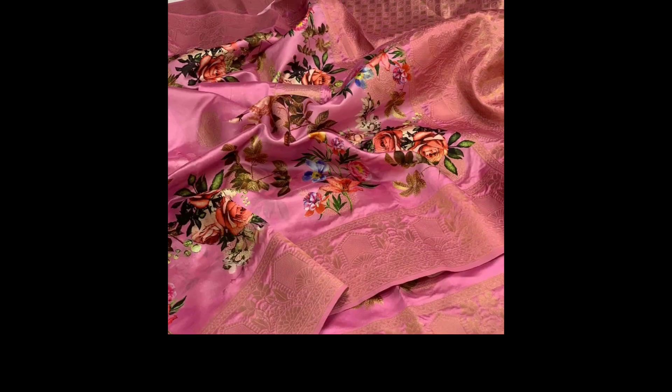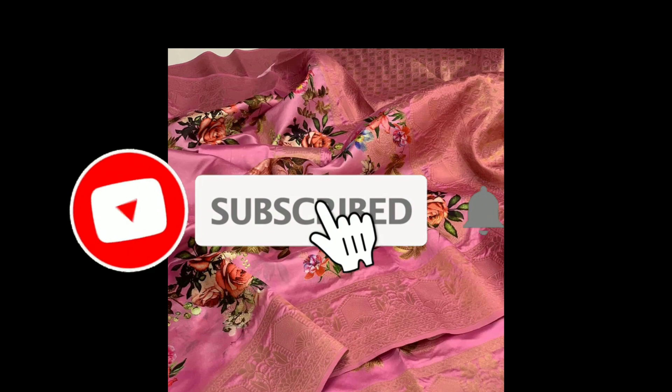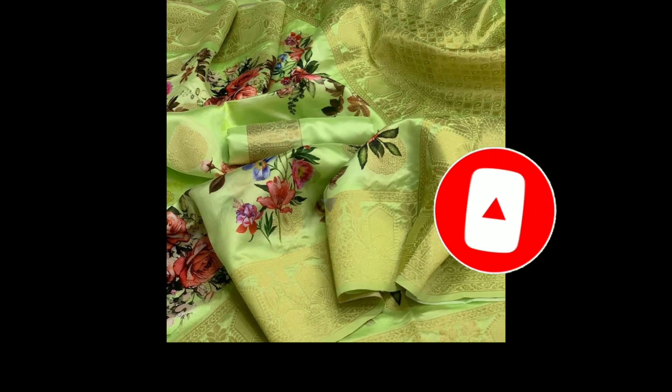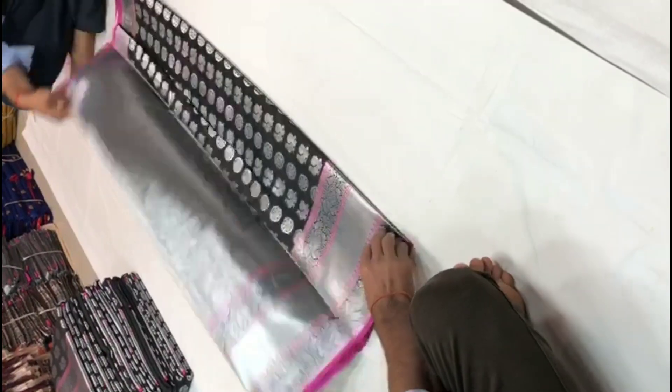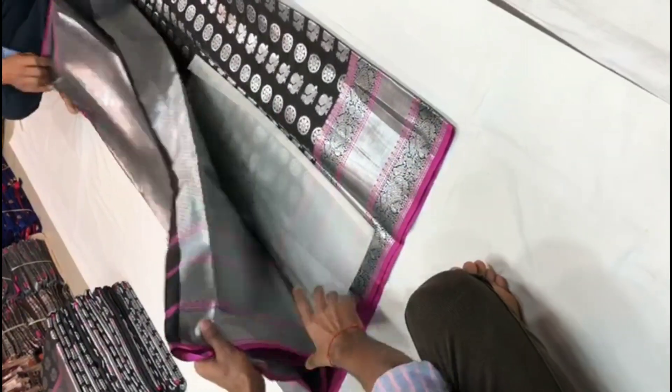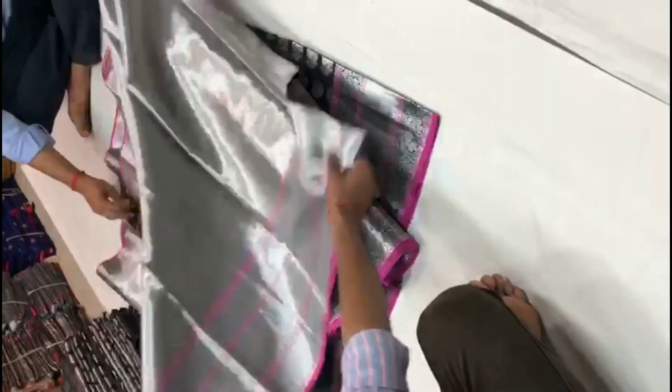This is the wedding season — we will purchase a new product. We can purchase a new product like this. The latest product uses banarasi silk. We have a contrast blouse.